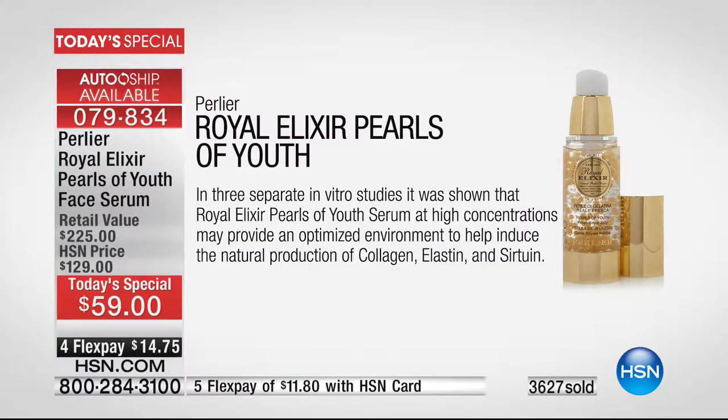Here's the science — the clinicals. These are three separate clinical in vitro studies that show that the Royal Elixir Pearls of Youth, at high concentration — using 100% pure natural royal jelly in a living state, which we never change in its form — may provide an optimized environment to help induce the natural production of collagen, elastin, and sirtuin: the three most important building blocks of our skin. That is what we all need, and you don't have to add this to a Royal Elixir regime — you just add it to your own regime.